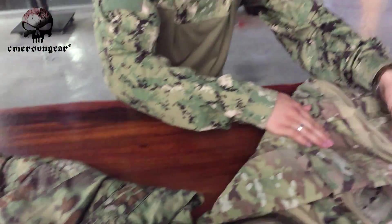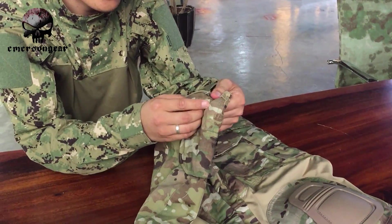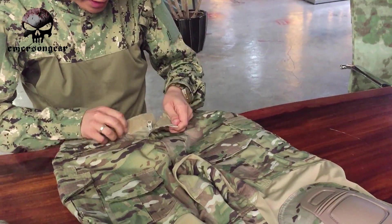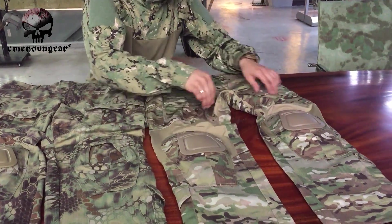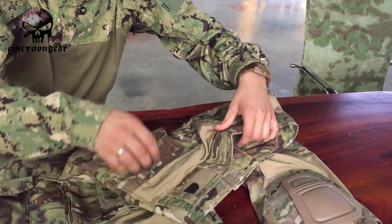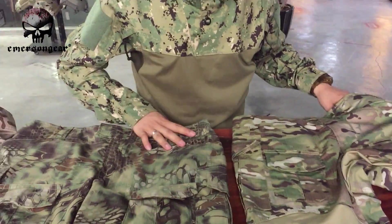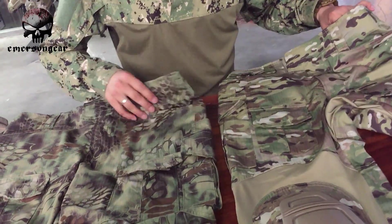The latest G3 still has the hidden pocket, but the zipper puller is YKK. It also features spandex around the knee pad area, under the knee, and at other points. So this latest G3 is a mix of the classic G3 and G2 — the main structural parts are similar to the G3, but some design elements resemble the G2.